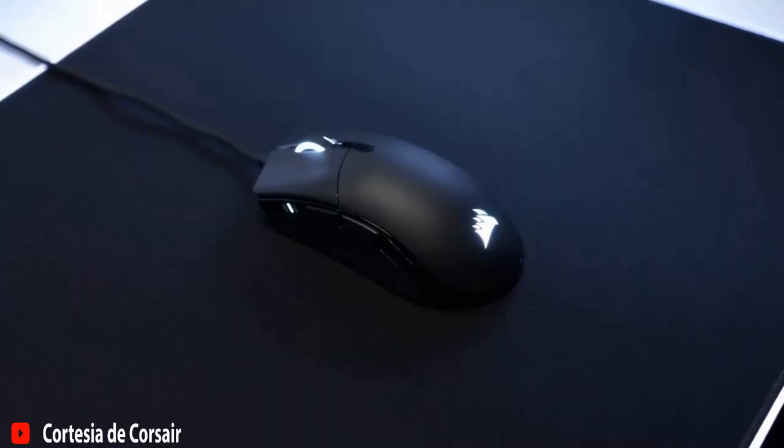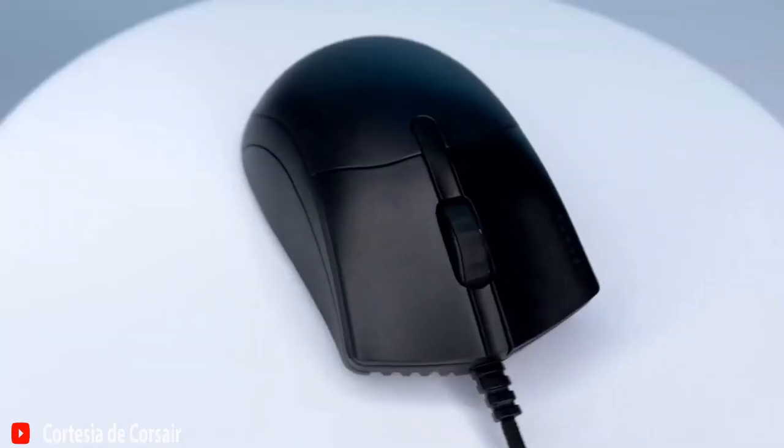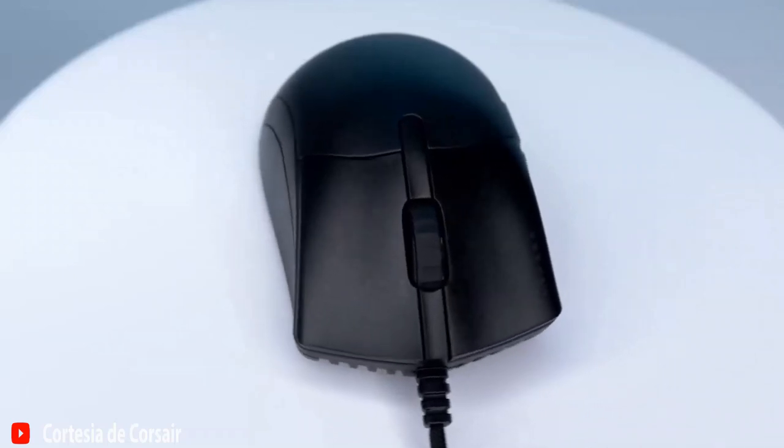In conclusion, if you're looking for a high-quality gaming mouse, the Corsair Saber Pro is a recommended purchase.